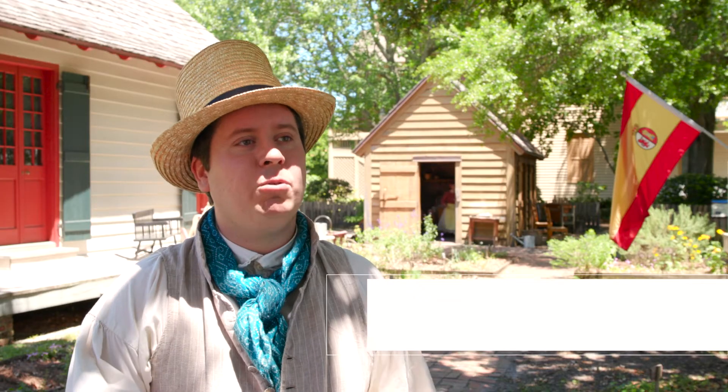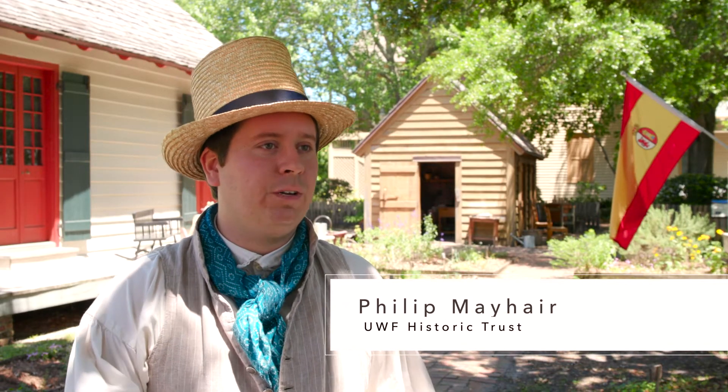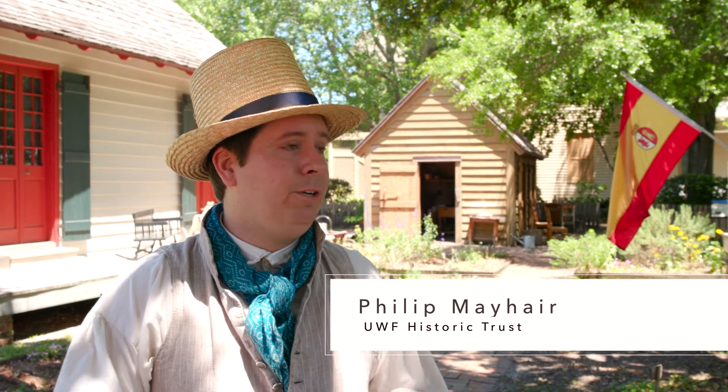I'm Phillip Mayher. I am the Living History Coordinator for the University of West Florida Historic Trust. What we do out here is we bring the early 19th century to life every day through a variety of living history educational programs.